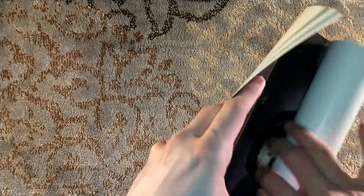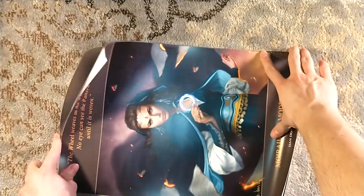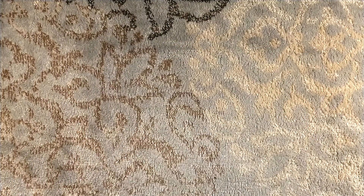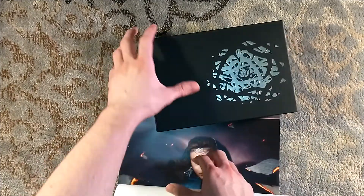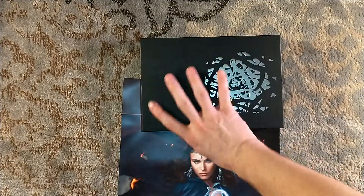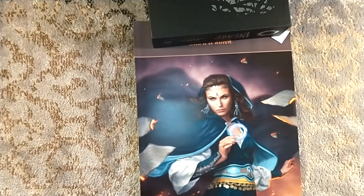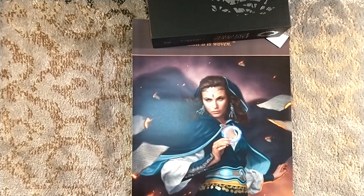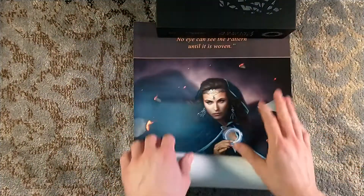I bought four prints because they seemed really cool. The first one — this is not working out for me on camera. The first one, using the assistance of the Broken Empire Trilogy — oh my God, I crushed the corner of my print on camera. Wow. I just damaged my print on camera.